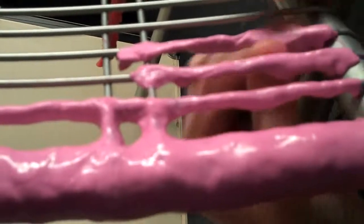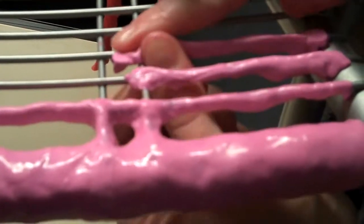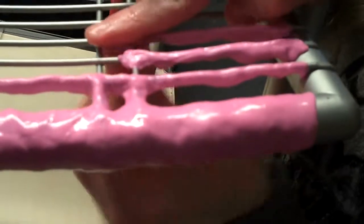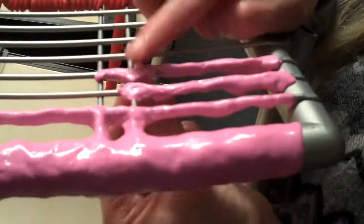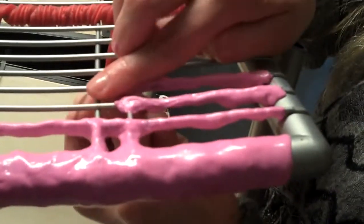Very cool. Isn't that cool? It's so random that this stuff works like that. It's kind of like when people stick gum under their chair in school. It's interesting — it kind of grosses me out a little bit, but it's fun. It's like Play-Doh.